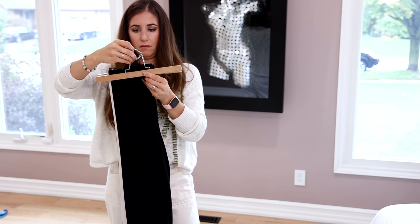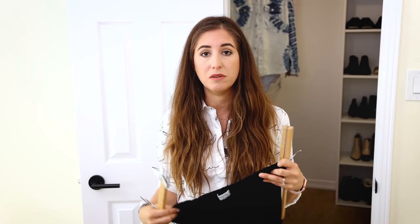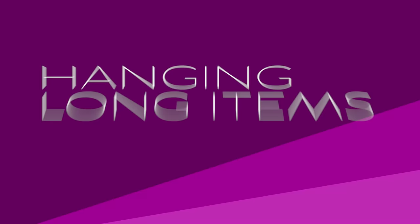If you want to use the clamp style pant hanger, consider hanging them from the cuff instead of from the top, because the clamp is not as strong as the clip and the pants might slip. Another option, if you have a half closet with two rows, is to fold your pants in half and then use the clamp to hang them that way. There are lots of different ways to use the clip and the clamp — figure it out, have fun.